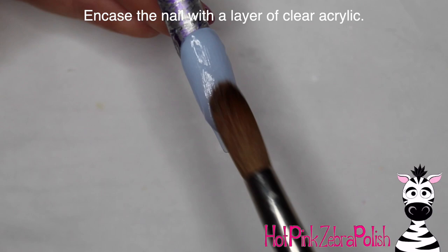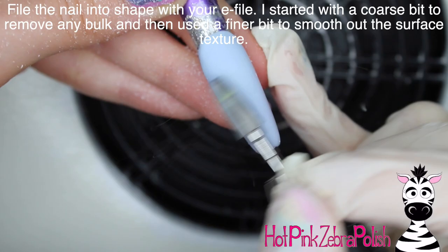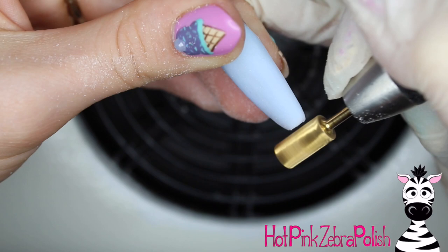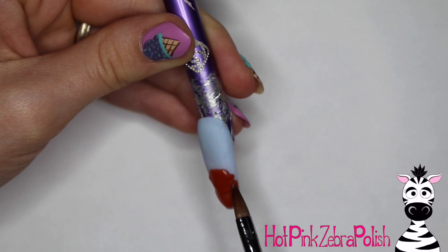A lot of people ask me what I do with my nail designs after I'm done with them, because for the most part I just make all these nails for these videos and for my own personal enjoyment. You guys have no idea how much utter joy I get out of making these nails — it's like the highlight of my day usually. So I am just glad that people watch the videos. I use them as rings, I make earrings out of them, some of them just end up in a jar, but I do like to use them for other things.